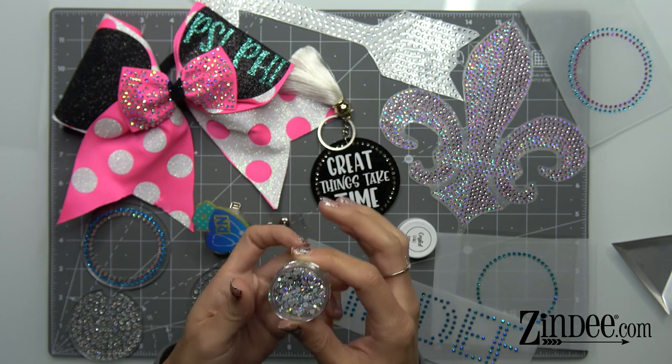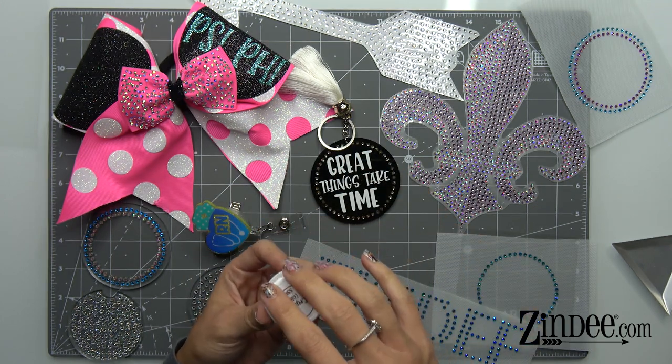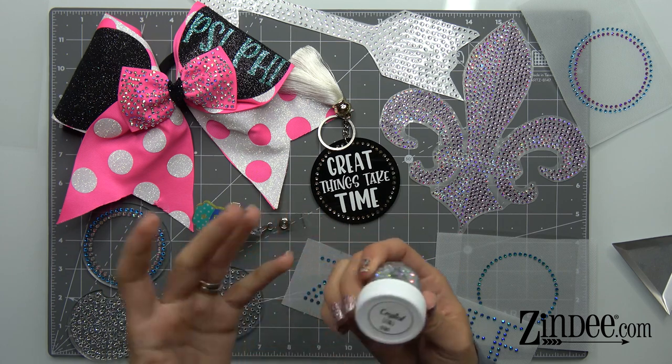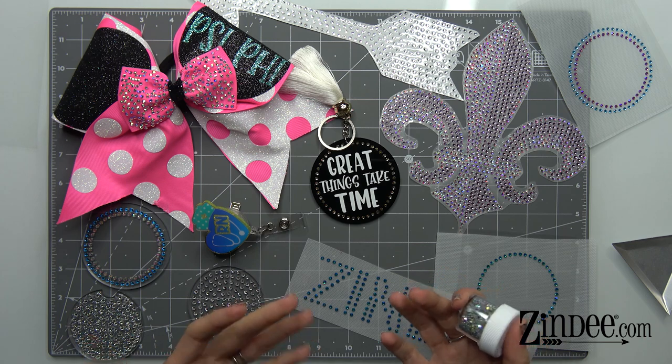The glue is activated with heat. So what that means is you can apply these rhinestones with a heat press, you can apply them with an iron, you can apply them with an easy press, or if you want to, you can also just glue them. So they're very diverse in what you can do with them.